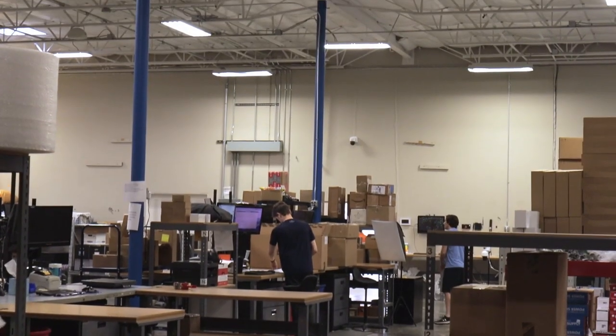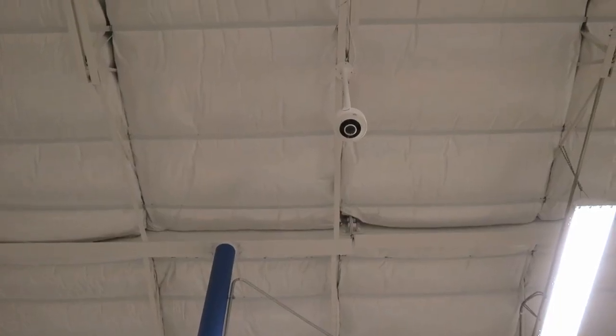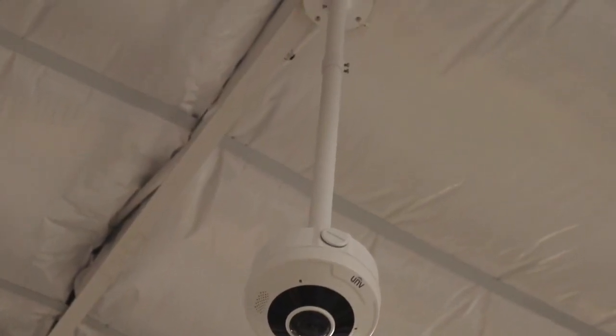We currently have this set up in our warehouse, installed on the ceiling right there in the center of the room. Since installation height is important when installing a fisheye camera like this, we do have this mounted to a pole mount. If we just had it mounted directly to that ceiling beam up there, the image probably would not look as good as it does.